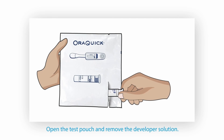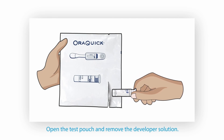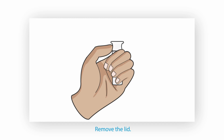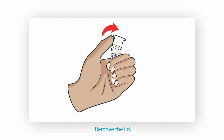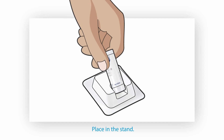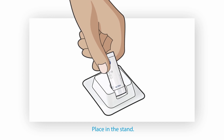The desiccant pack is for storage and is not needed for the test. Let us now go through the testing instructions. First, open the test pouch and remove the developer solution. Remove the lid from the developer solution. Place the developer solution in the stand. Be careful not to topple the solution.